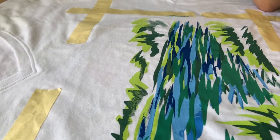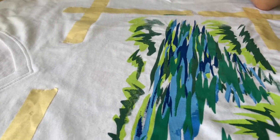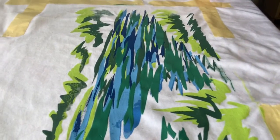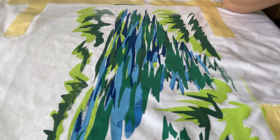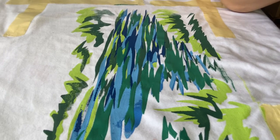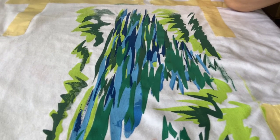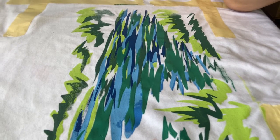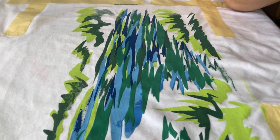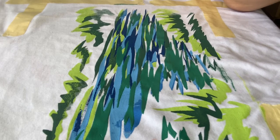Unless you're printing multiple of the same design, you'd want to wash the silkscreen pretty soon after you've printed it, because otherwise your ink will dry up in the screen. Even if you are doing multiple shirts with the same design, you probably want to still wash it after a few prints, just so it's not all dried up in there.